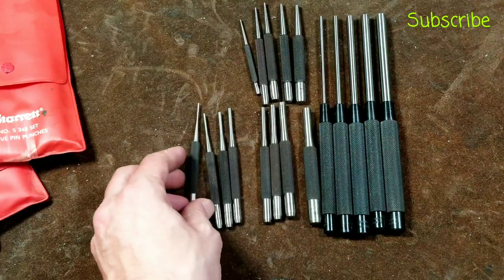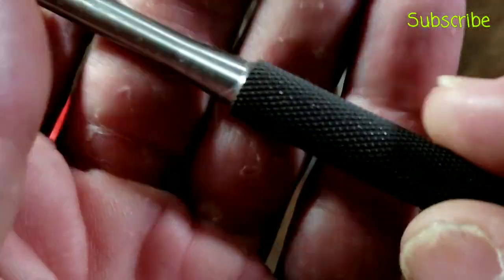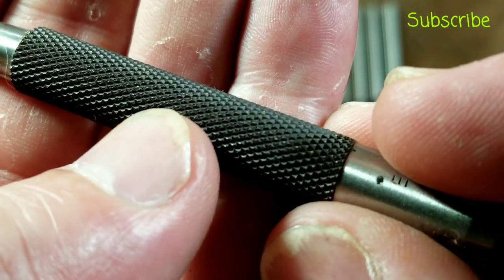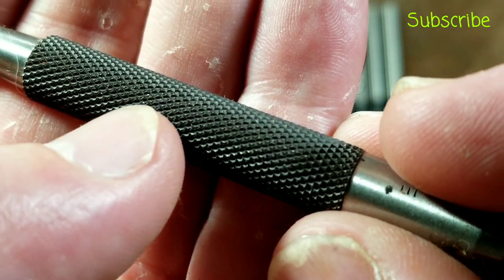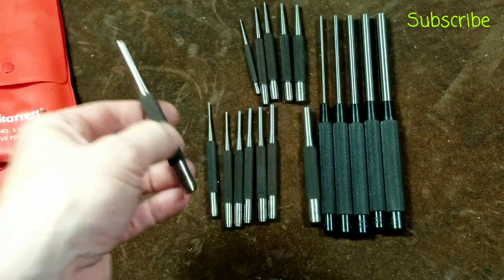But in usual Starrett quality, you can pick up any one of these and see that the knurling is pretty nice. This one's almost optimal — just little pyramids that aren't quite fully filled out. That would be considered the textbook knurl, and there's always so much grip on those.